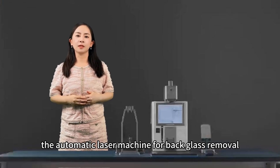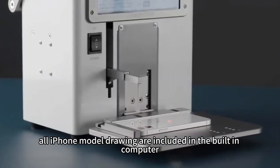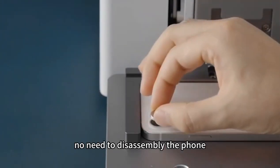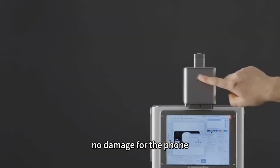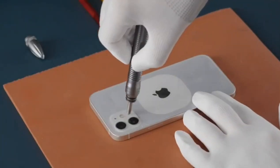The automatic laser machine for back glass removal. All iPhone model drawings are included in the built-in computer for accurate alignment. No need to disassemble the phone, no damage to the phone. The laser takes less than one minute to complete.